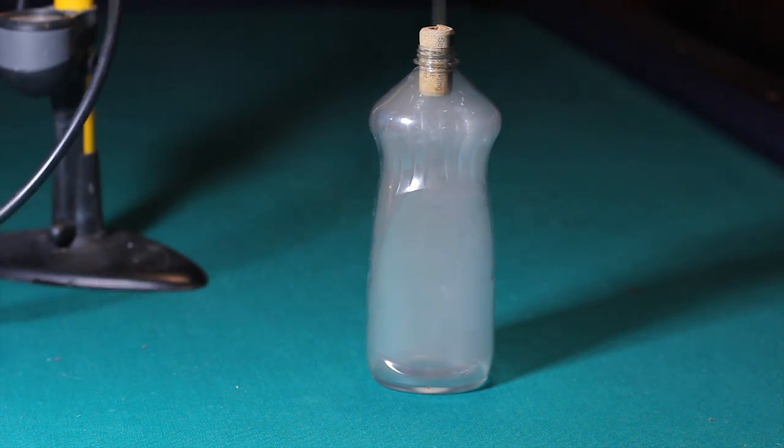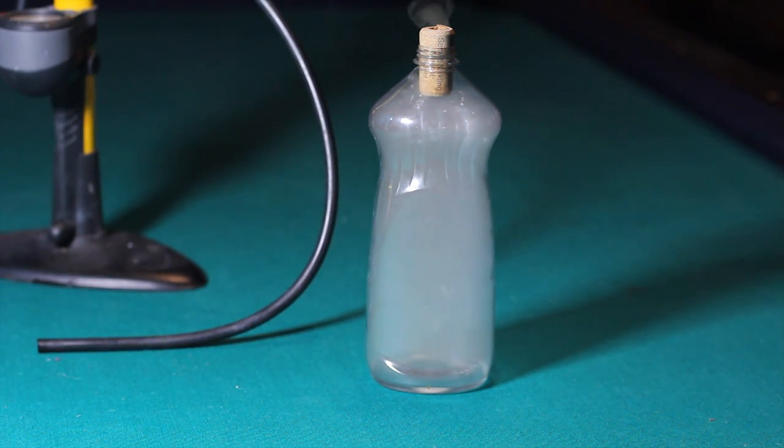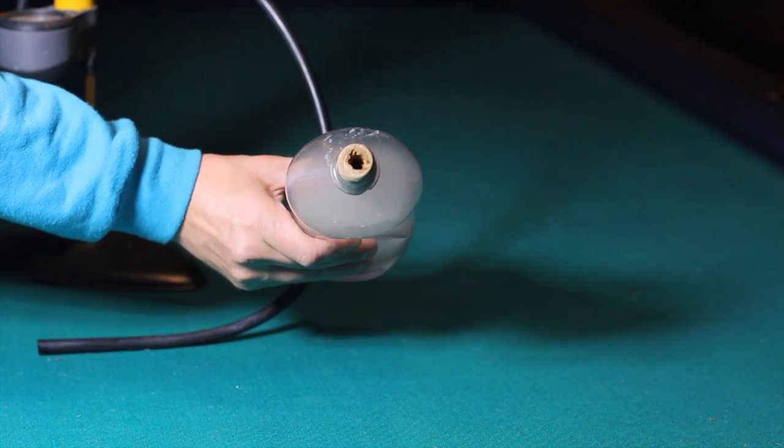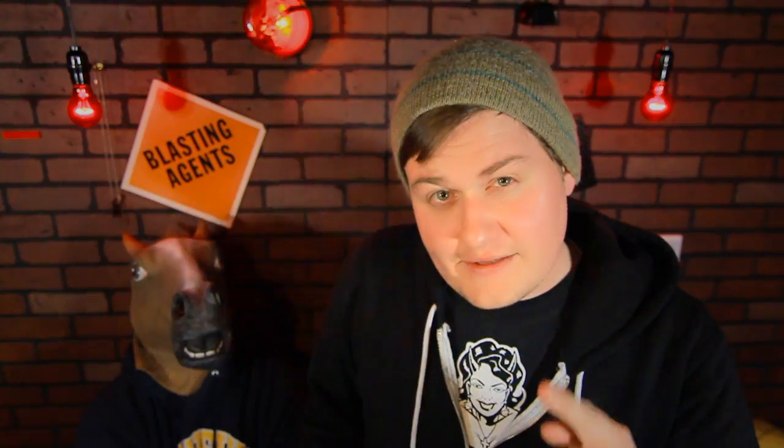The drastic temperature change forces the vapor and air molecules to stick together, which creates tons of tiny drops — so many that they appear as a cloud. And that's all there is to it. We made a tiny weather system in a plastic bottle. See you next time.